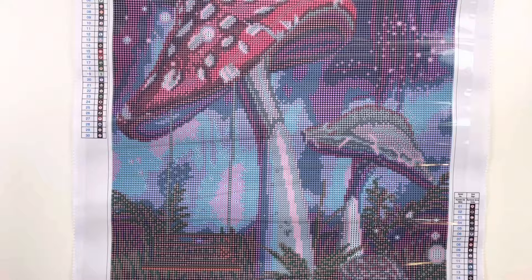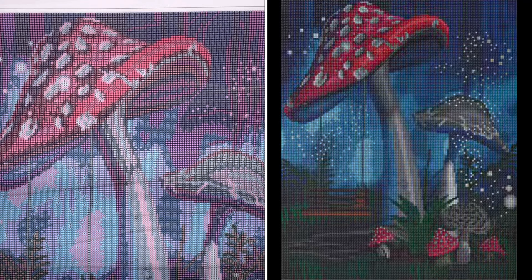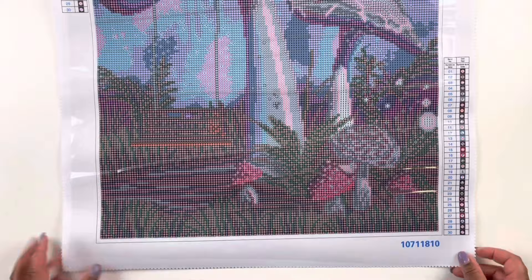I'm going to insert a side-by-side picture so we can see how it's painted versus how the mushrooms are rendered on the canvas. Let's take one last look at the canvas and then we will go through the drills.